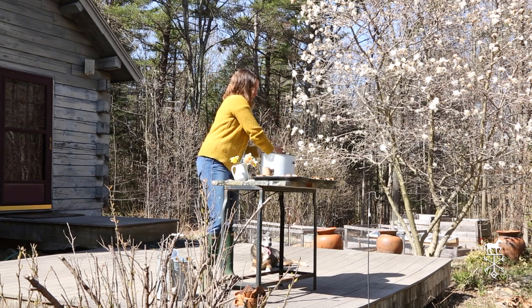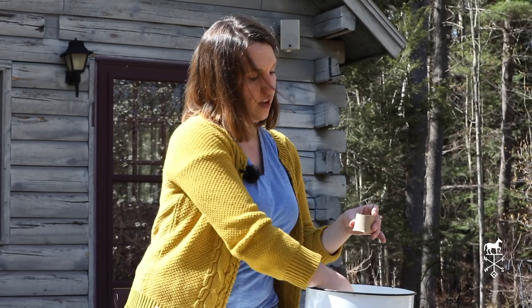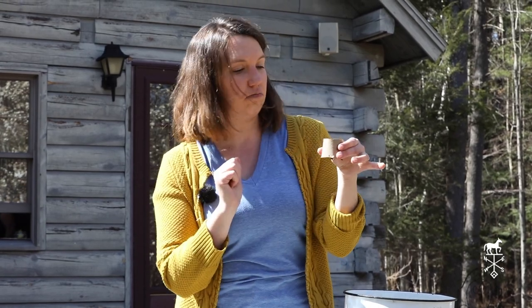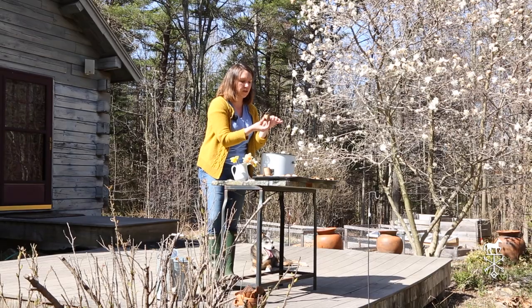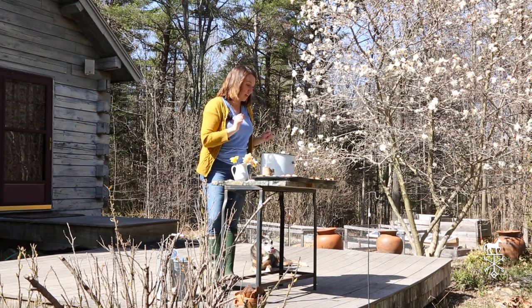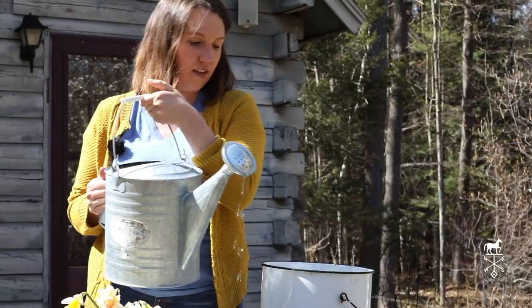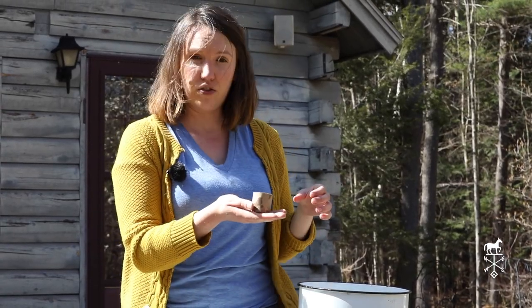Then you give it a little pop and pat it down a little bit on the tabletop. You put a little soil inside, and the soil helps to give it a little bit of shape. Then you can plant any seed that likes to start in pots inside. With a little bit of sun and a little bit of water — this is a cabbage start, and these are nasturtium starts. The cardboard gets wet but it dries out and stays as sturdy as you need it to.